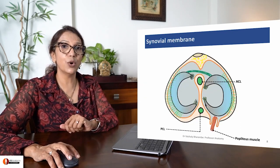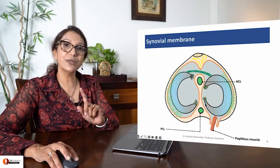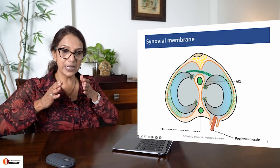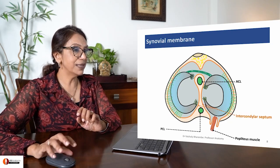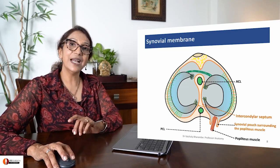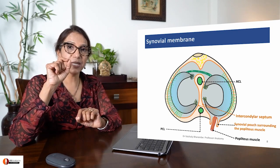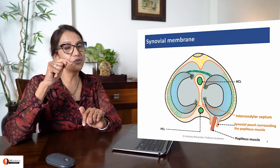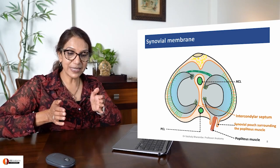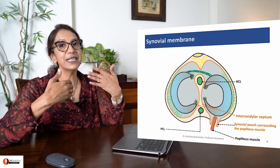Let's take a look to understand what this is. This is the upper surface - the tibial plateau. The orange line is your synovial membrane. It lines the joint cavity and posteriorly comes inside the joint cavity forming the intercondylar septum, enclosing the anterior and posterior cruciate ligaments. Note: anterior and posterior cruciate ligaments are intracapsular but extra-synovial, because the synovial membrane has grasped them so that they remain outside the synovial cavity.